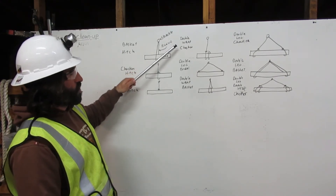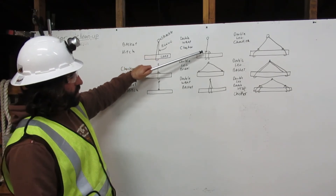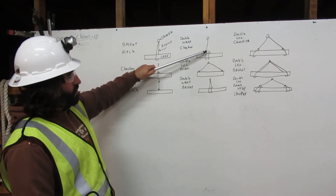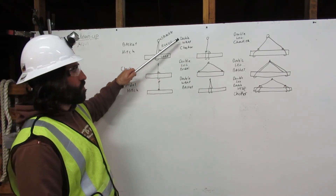Here we have the double-wrapped choker. Here the rigging comes down from the shackle, wraps around the load once, twice, and then chokes back to itself. That is the double-wrapped choker.